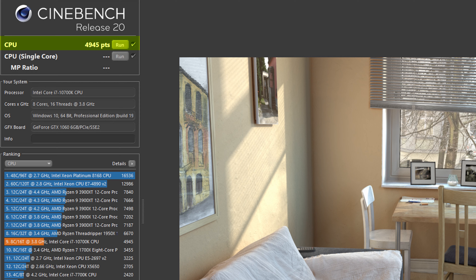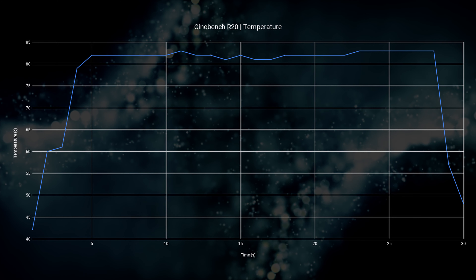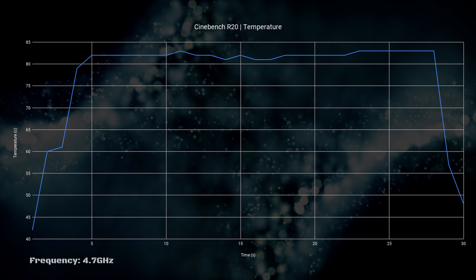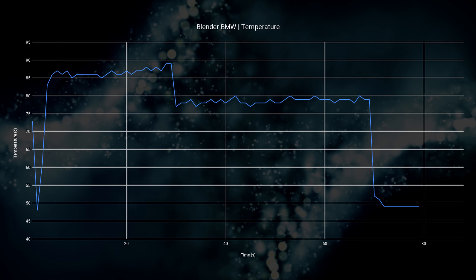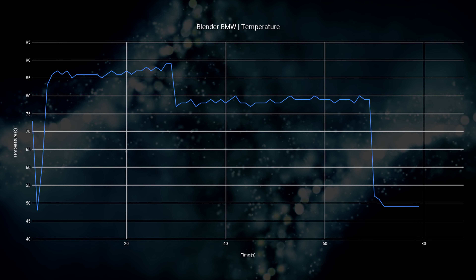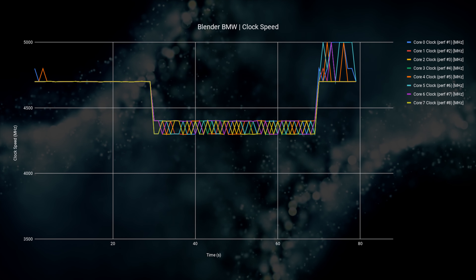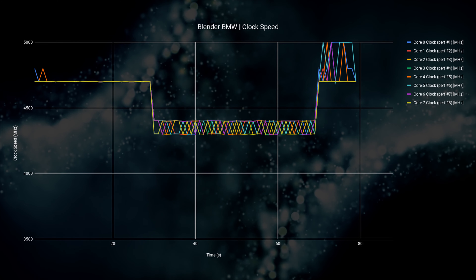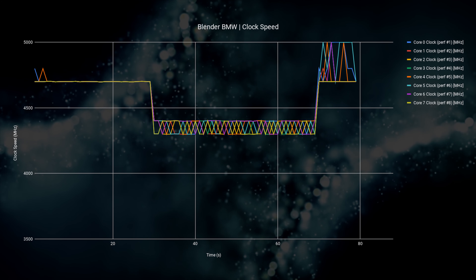First let's jump into Cinebench R20, where we have a score just shy of 5000 — exactly what you'd expect from a 10700K. Temperatures peak at 83°C which is very reasonable, with a frequency of 4.7GHz. When we fired up Blender and ran the CPU test for a much longer benchmark, we see temperatures jumping to the high 80s, then after about 30 seconds dropping down to the high 70s. The CPU frequency starts at 4.7GHz on all cores and then throttles down to 4.3–4.4GHz — still pretty good for a small PC running at stock.